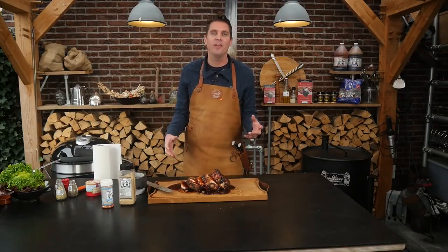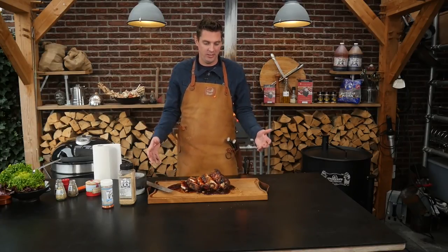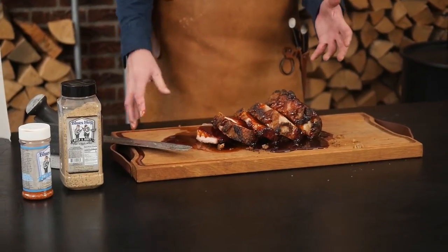The Gateway Drum Smoker together with that Flameboss controller did an amazing job. I didn't almost have to do anything — it cooked itself basically. And look at the result, it's mind-blowing. I hope you guys like this recipe as much as I do. If you did, leave me a big thumbs up and a comment down below — I'd love to know what you guys are going to cook for the holiday season. A big thank you to our Patreons and YouTube members. See you guys in the next video. Until then, eat smakelijk and keep on grilling.